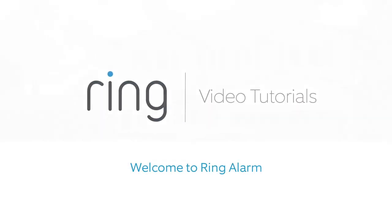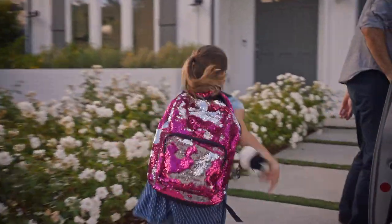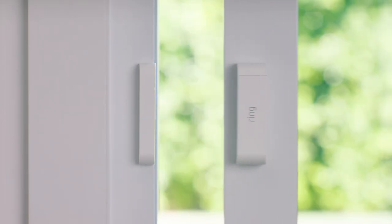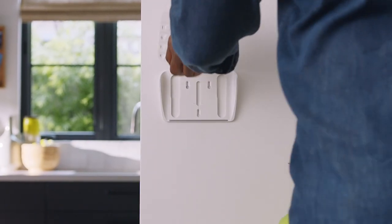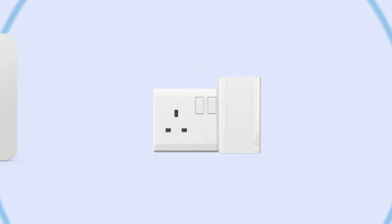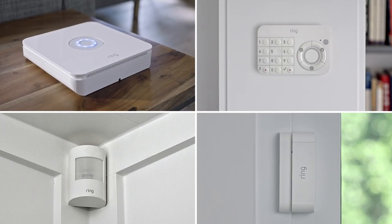Welcome to Ring Alarm. Ring Alarm puts a ring of security in and around your home using different types of security devices. The base station provides security for your entire home. The contact sensor monitors a door or window in your home. The motion detector watches a room inside your house for motion. The keypad is the physical control panel for Ring Alarm. The range extender expands your network so a distant device can talk to the base station. Together, all these devices make up Ring Alarm.